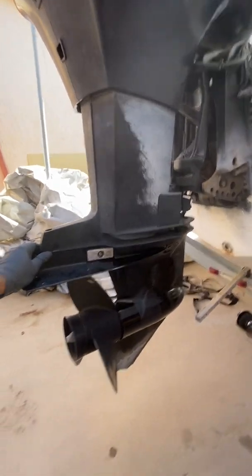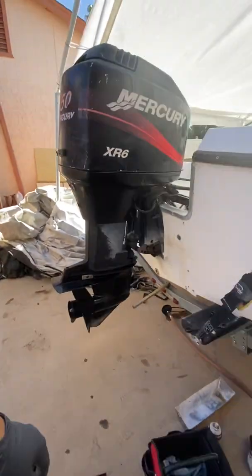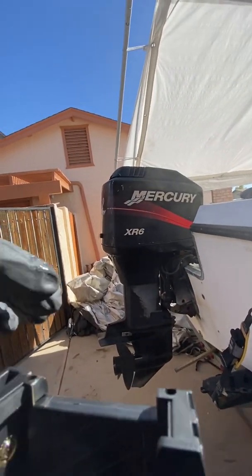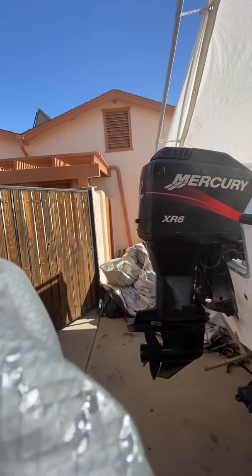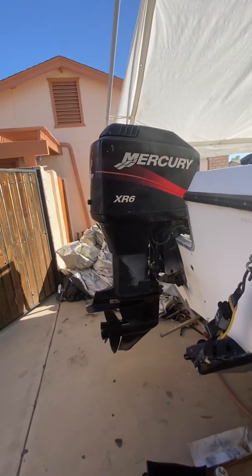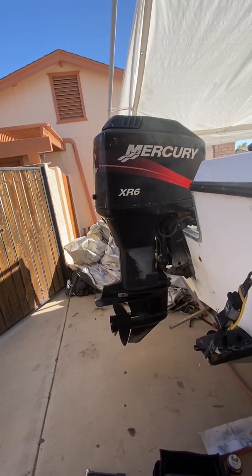I'm gonna put my phone on the stand so hopefully you guys can get an idea. I was trying to look for a video on how to do this when I first got my boat and I couldn't find one, so here we go.